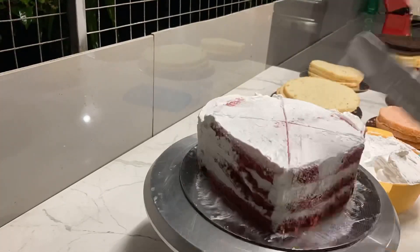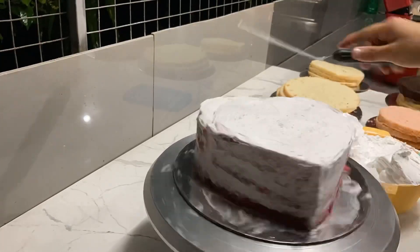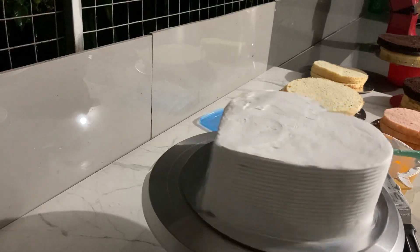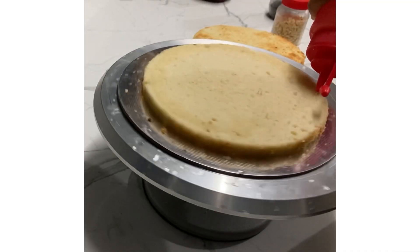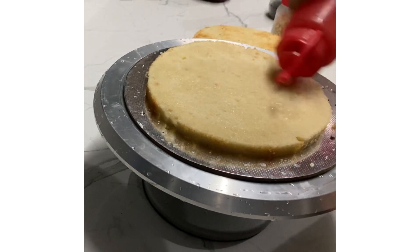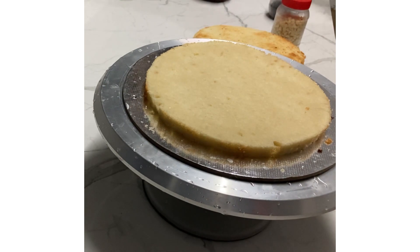We are having a cake party. The cake is made of 1 cup of cake, 2 cups of cake, and the same cake flavoring. I am making the cake for the cake.